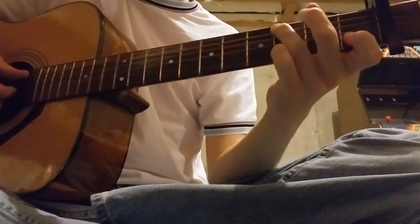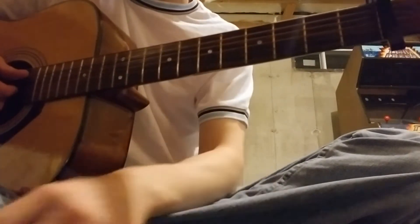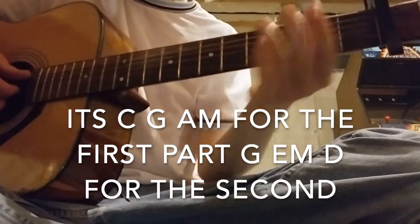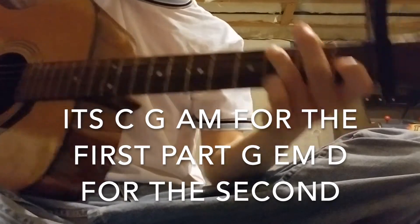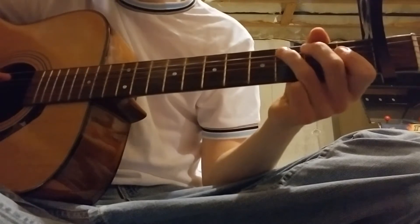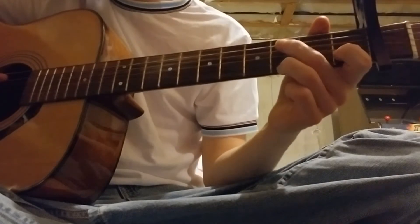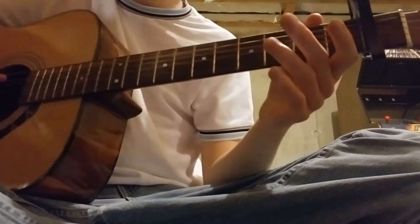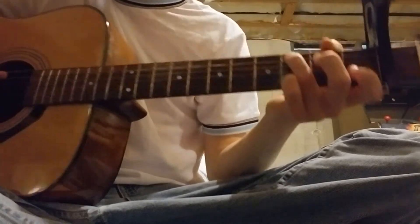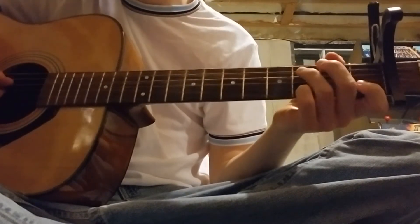Someone asked what the open chords were, so I'll flash those on screen right now — how to do them generally, but also specific to the song. You start with your finger on the third fret of the A string, first fret of the B string — it's a half step down — and then third fret on the G string. Then you pluck the A string first.